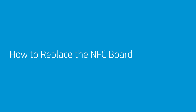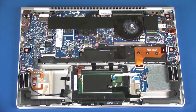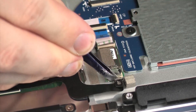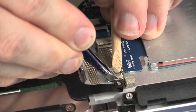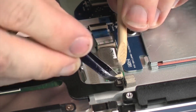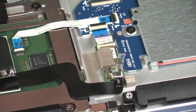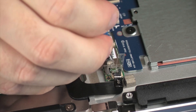How to Replace the NFC Board. Before you begin, remove the service door and battery. Removal: Peel back the retention tape, use minimal force to lift the locking bar up on the NFC antenna ZIF connector, and disconnect the NFC antenna cable from the NFC board. Peel back the grounding tape that secures the NFC board to the top cover.